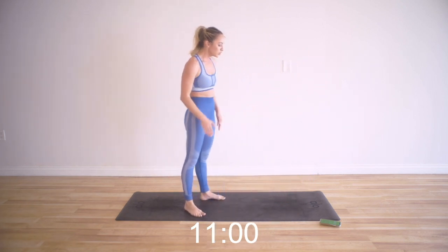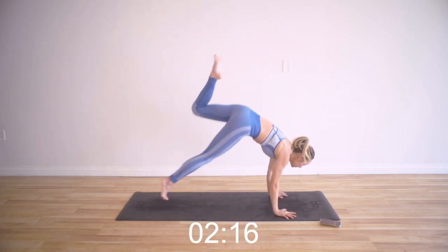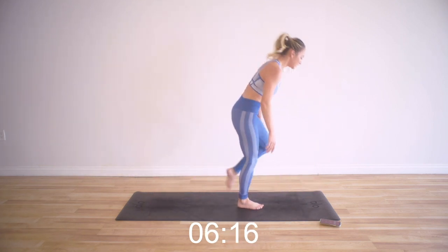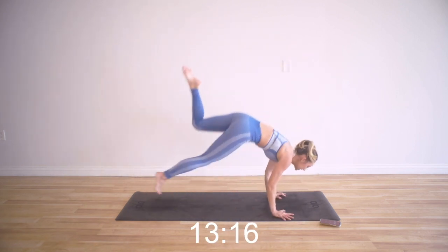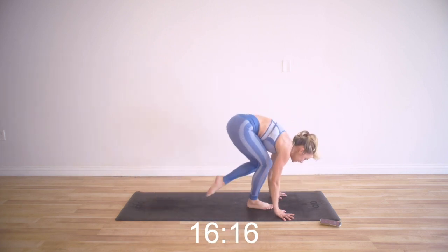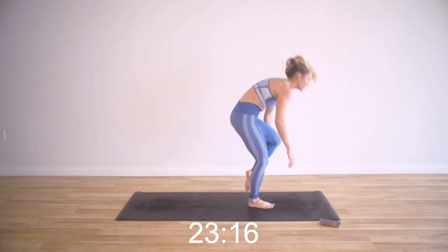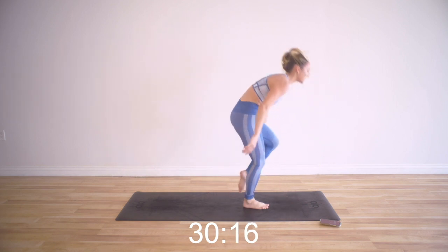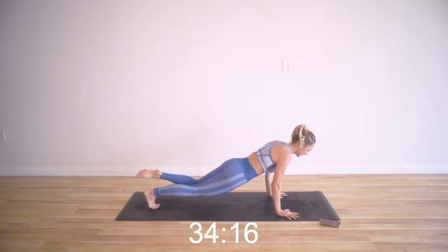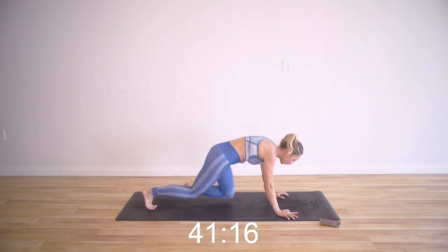Single leg burpees — take the modification if you need it. We're going to do our right leg this round, left leg the other round. I've got just my right leg and up. Definitely challenging your balance, definitely challenging your core. I can really feel my core working to step my foot forward like that. Every little muscle quiver is getting your body that much stronger. 15 more seconds — remember you can put your knees down in the push-up, then pop right back up.